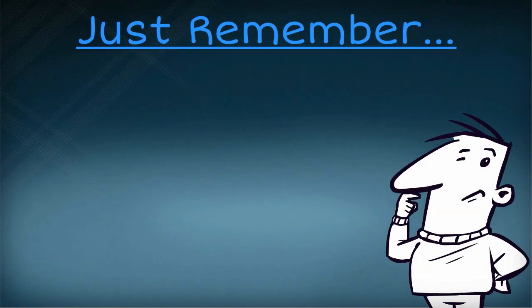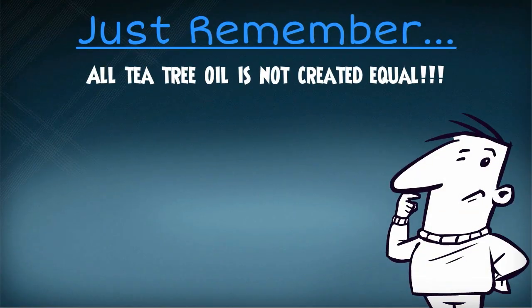Just remember that all tea tree oil is not created equal. You want to make sure that you're buying a 100% undiluted therapeutic grade oil.